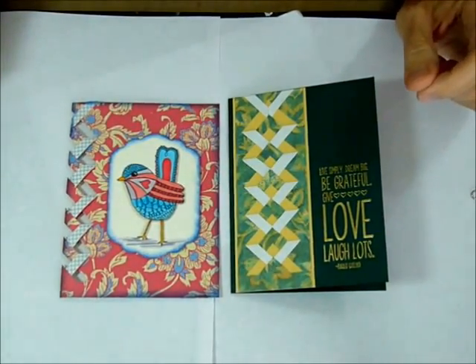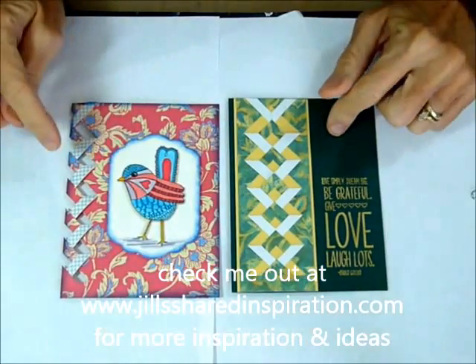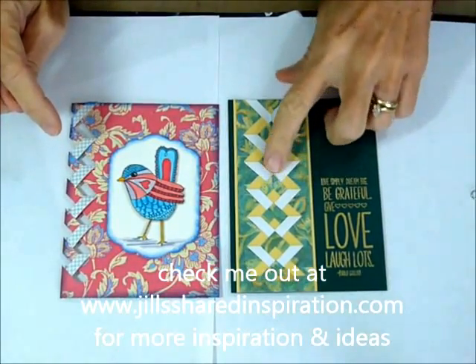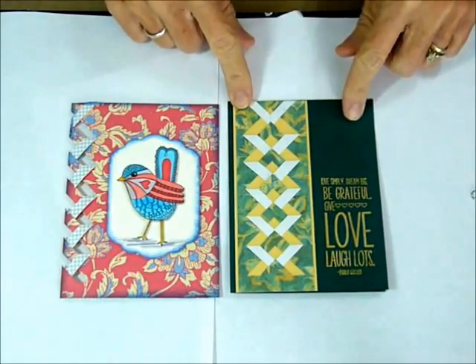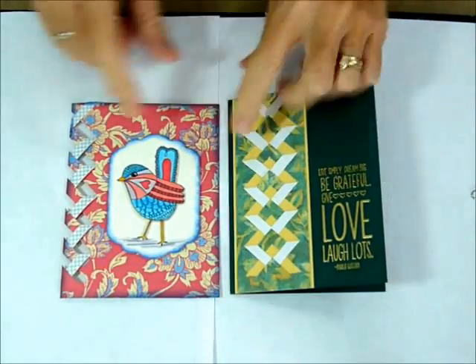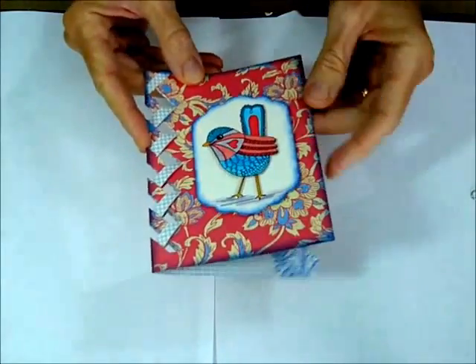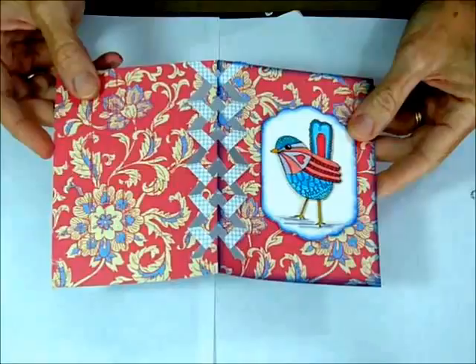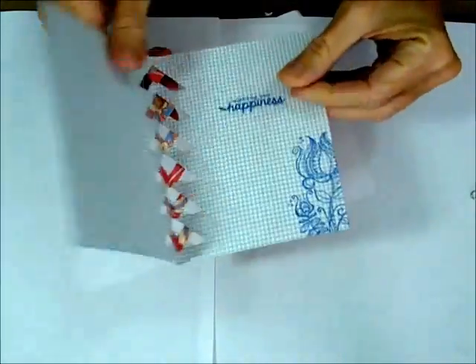Hi Stampers, Jill here from Jill's Shared Inspiration, and today I'd like to inspire you with a lattice cut for your cards. There are a couple of ways you can do it — here it makes a nice element piece for your card, or you can do it directly on your card fold itself to create a beautiful wow edge piece to your card.